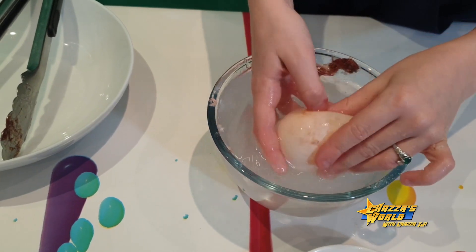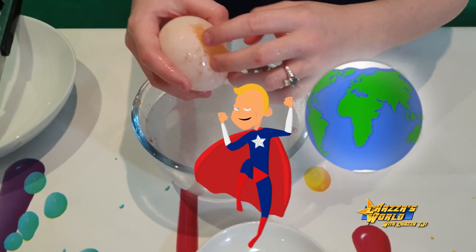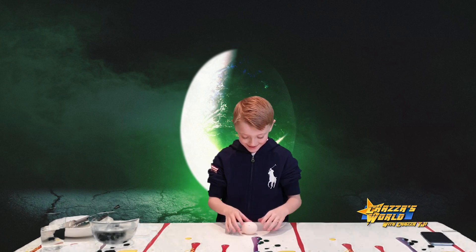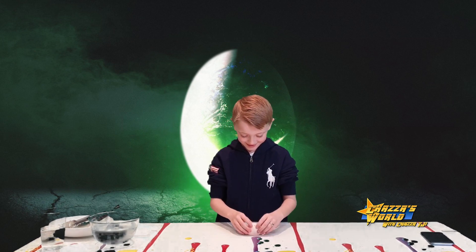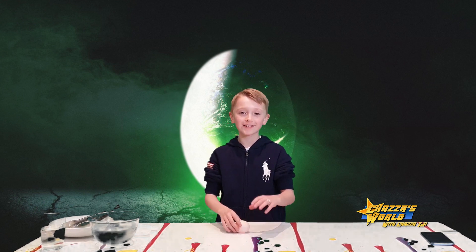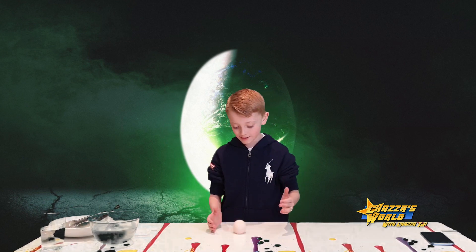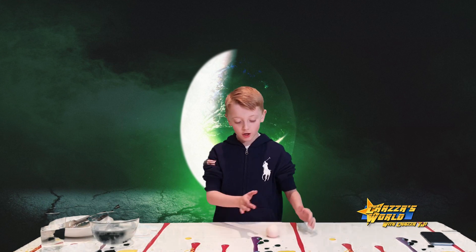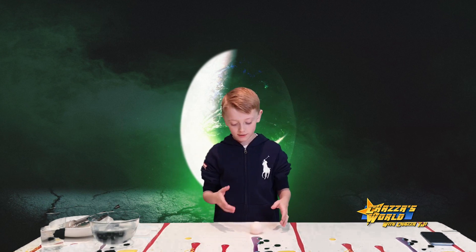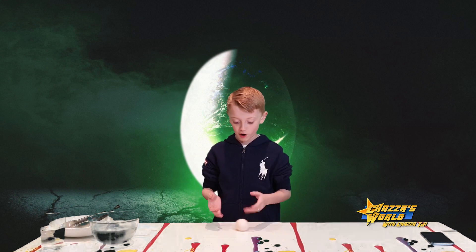Wash it a bit more — don't squeeze it too hard. You ready? You can see the yolk through it! So guys, I've dried the egg off now and it's ready for bouncing. It's like a bouncy blob — it wiggles! As you bounce it, it vibrates, kind of like being in a car. It's good for rolling too. Don't go crazy on it though, because it's not like a proper bouncy ball — it will break if you're too rough.